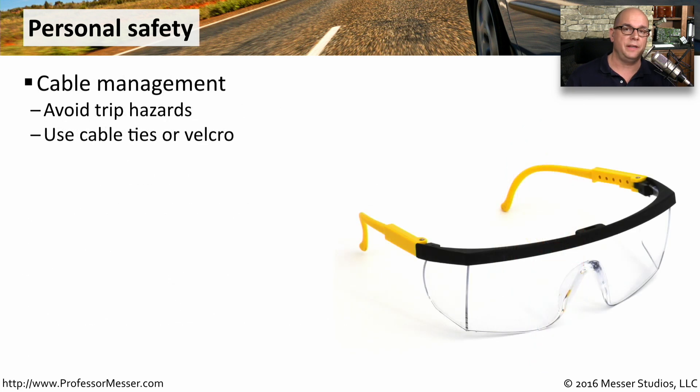Another important safety consideration are the cables that we use. We use a lot of cables for power and for networking, and these become very obvious trip hazards. Make sure you tie them together and put them in a place where nobody can easily trip over these cables.